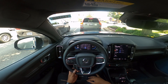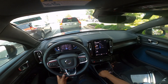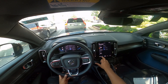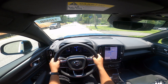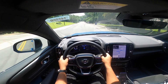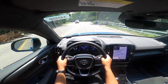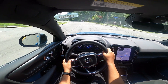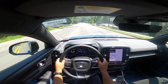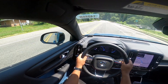I have to say, unlike those competitors, the acceleration of this is pretty good. This thing is a rolling rollercoaster — it really is. This thing is wicked. It is quick. Zero to 60 is rated at around 4.4 to 4.0 seconds depending on the surface and how you drive.